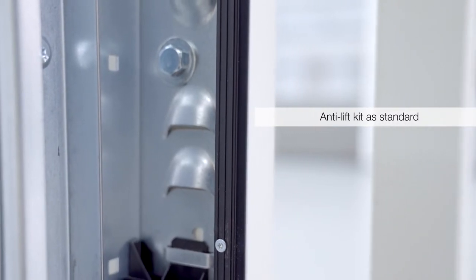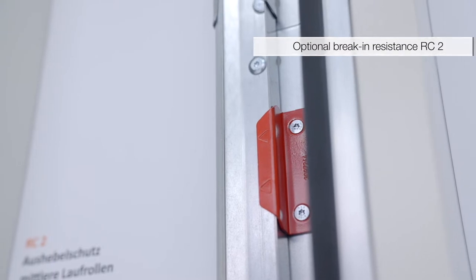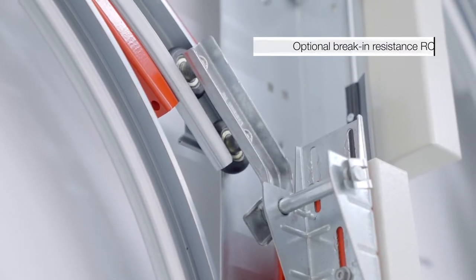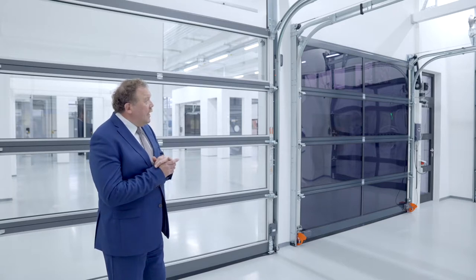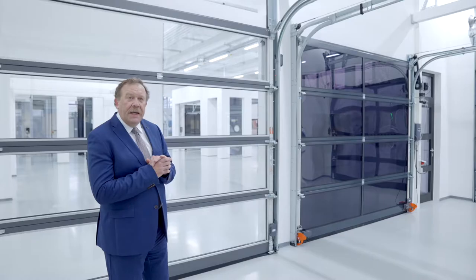Und wir haben damit auch die Vorrichtung schon für die einbruchhemmende Klassifizierung RC2, dass also Tore unten nicht ungewollt einfach angehoben werden können. Bei diesem Tor möchte ich Ihnen die Besonderheit überhaupt der Baureihe 60, das Highlight vorstellen – das ist der Elbeschlag.